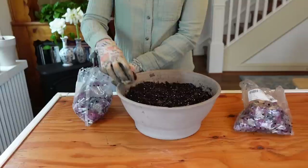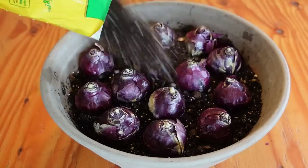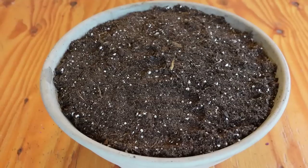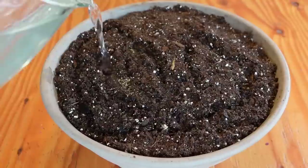To grow hyacinths in soil, choose a strong container with a drainage hole and fill it almost to the top with pre-moistened potting soil. Plant the hyacinth bulbs closely together with the pointy side of the bulb facing up always. Cover with more soil until the tips of the bulbs are about an inch below the soil surface.